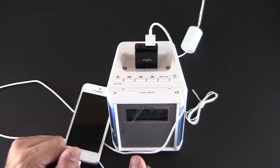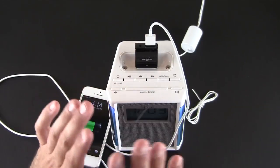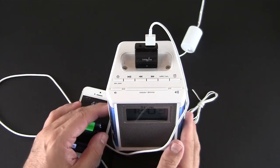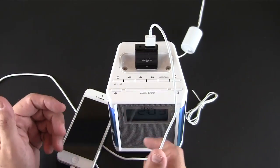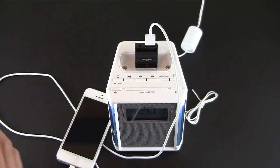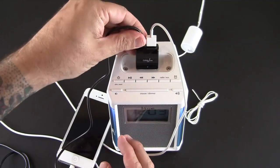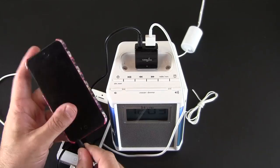Anything that uses a USB port to charge with a cable, you can plug into that USB port and charge your device. So you could turn your 30-pin audio dock into a centralized charging station for your entire family — bring your own cable, plug it in, and start charging. But it doesn't stop there.